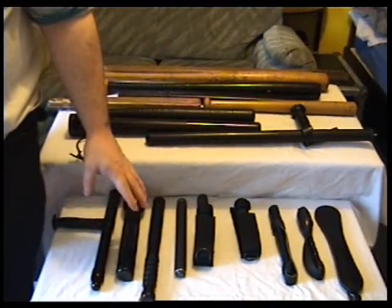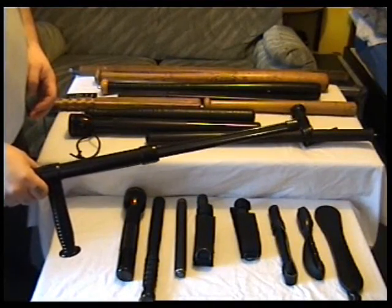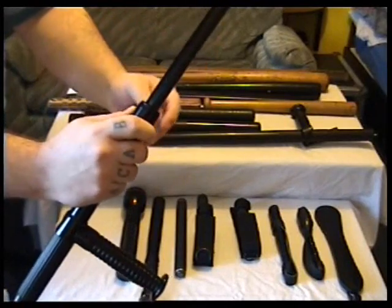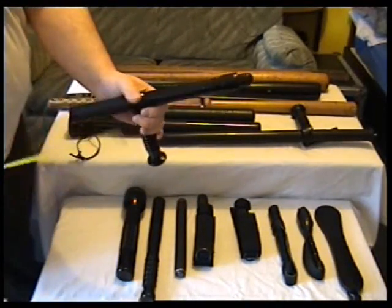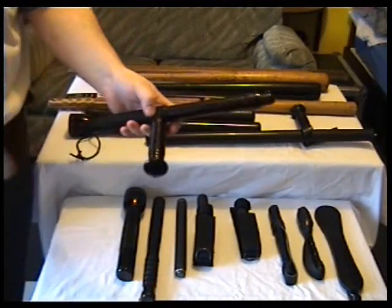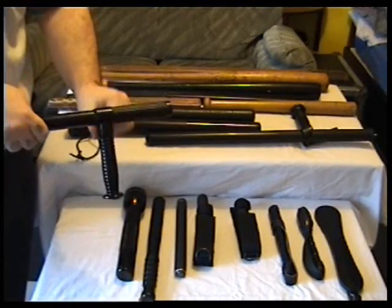We've got these smaller ones on the front here. This is an extendable side handle baton which is 21 inches long when extended. To close it, this one locks out and you just press this little collar up and it slides in. When it's shut it is 12 inches, and you can remove this handle and have it as just a normal baton, but it would be a long baton. Rubber handle, one inch diameter thick, and it's made from aircraft aluminium.